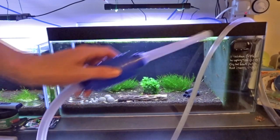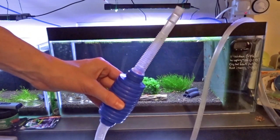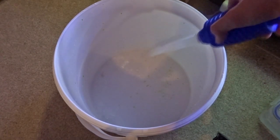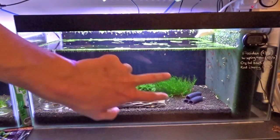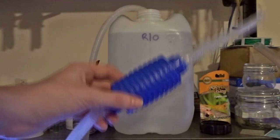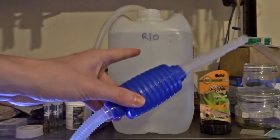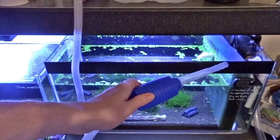On we go with the water change. I've got the siphon down the back of the HMF filter and I'm going to start the siphon by squeezing the pump. I'd guesstimate that that's about 20% of the tank there. I'm pretty much going to let gravity take its course and do the exact opposite — so in draining the water out of the tank into a bucket to dispose of, I'm now going to drain the RO water out of the RO container and down into the tank. Nice and easy, lemon squeezy!